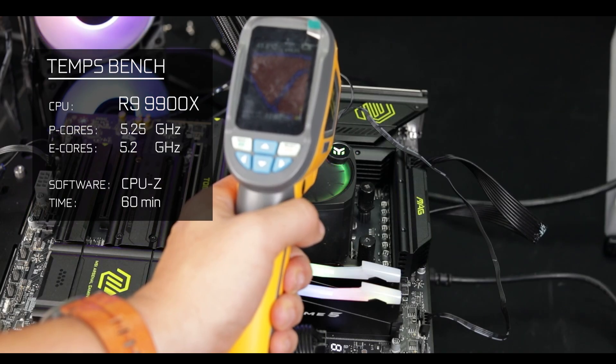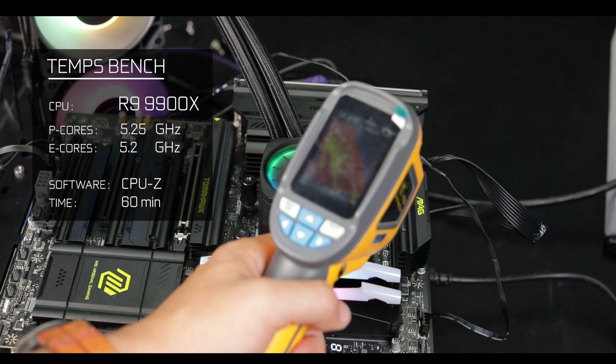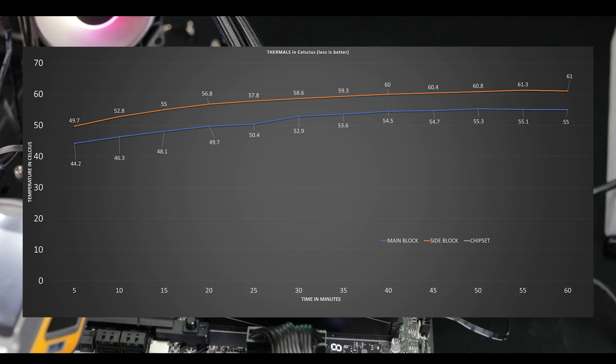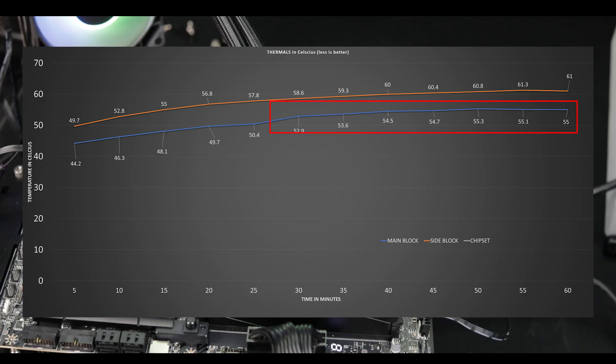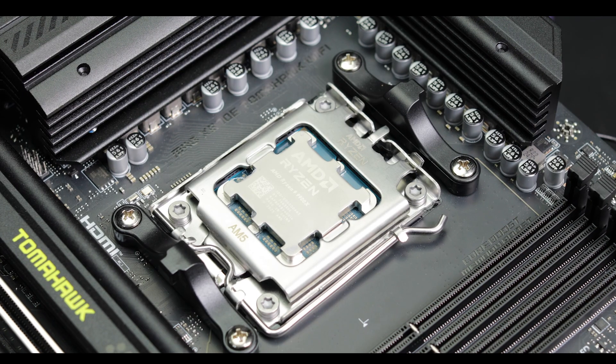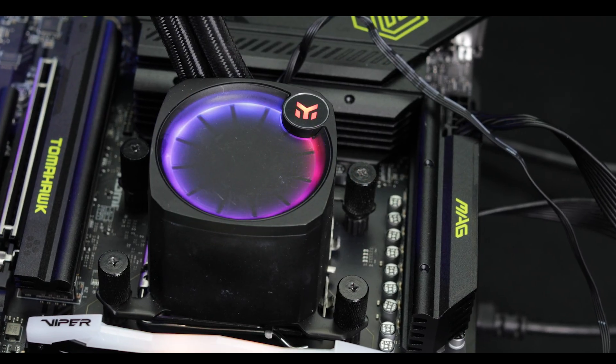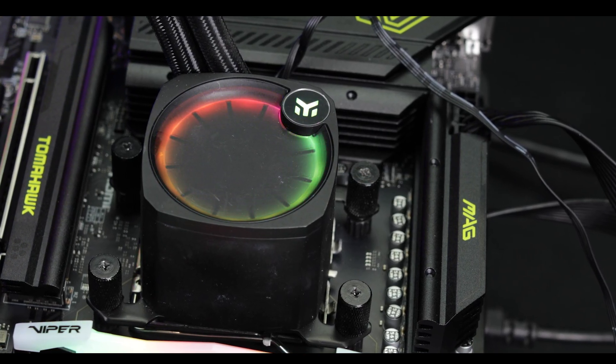As for thermal results, the MAG X870E Tomahawk delivers reassuring numbers. Our main VRM stays around 50 degrees Celsius throughout the entire test, and our side block peaks at 61 degrees Celsius — which is more than acceptable. I can see this motherboard easily handling an R9-class Ryzen processor, no question asked.